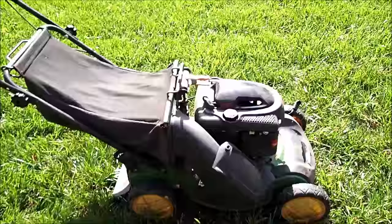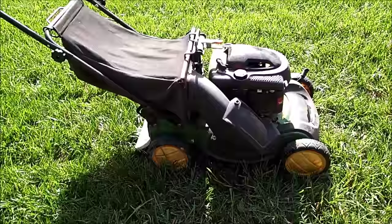And it runs. It just needs some maintenance as far as changing the oil, sharpening the blade, and just giving it a good cleaning.